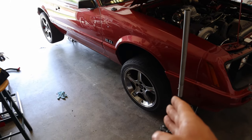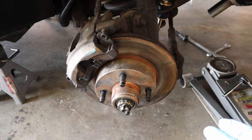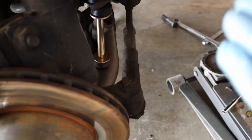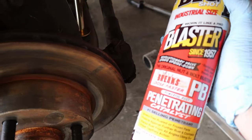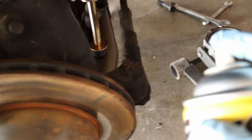First things first, you want to jack up the car so you have access to the front wheel, and then take the front wheel off. Now that we got the wheel off, we want to hit everything with penetrating oil. This is going to help us break everything loose and just make our lives a little bit easier. I always use PB Blaster — it just seems to work better — so let's spray a liberal amount on everything.